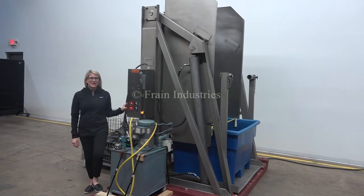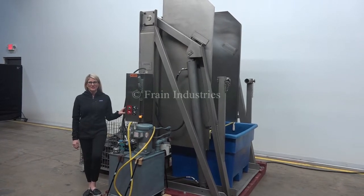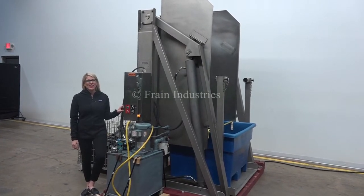Hi, I'm Katie with the Fraying Grobe. Today we're cycling your Cozzini tote dumper. The voltage is currently set to three phase 40 volts.